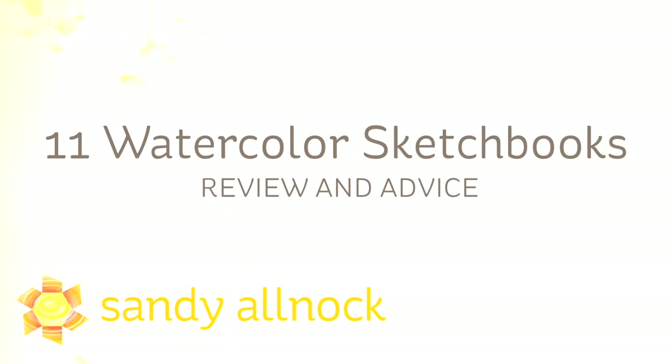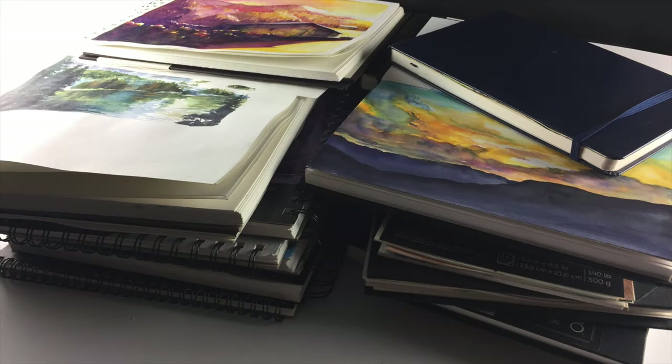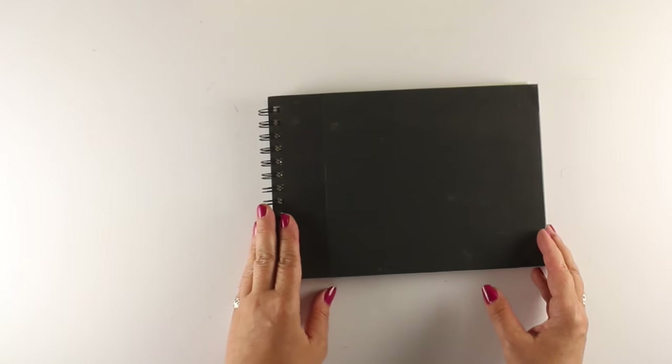Hi there, I'm Sandy Alnach, artist and paper crafter here on YouTube, and I'm going to talk about watercolor sketchbooks. I'm going to give you some specifics on 11 of the many that I have tried. I've tried tons of them, as you can see, and I've tried to paint several things in all of them so I can get an idea of what I like and what I don't, and I actually came to some really interesting conclusions at the end, so I will share those with you.